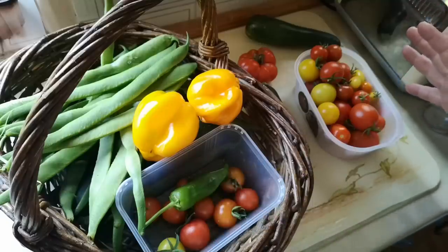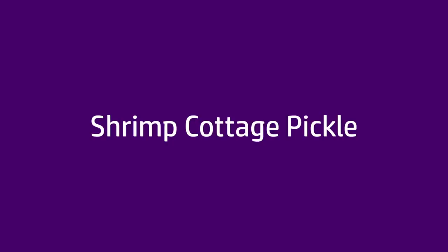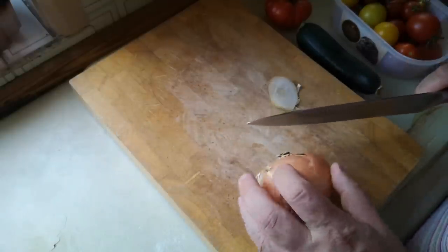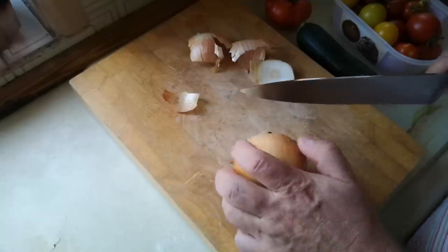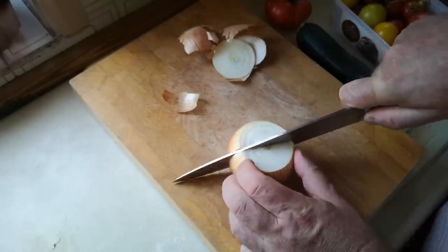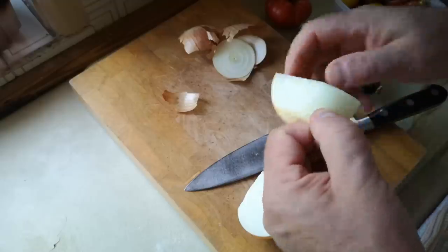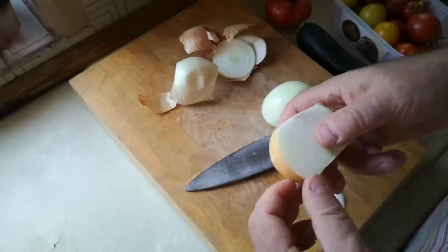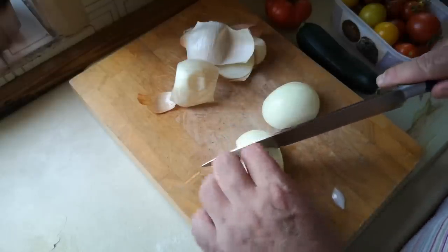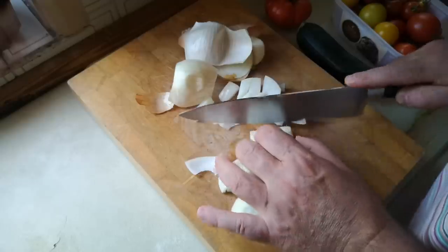So today I'm going to do a bit of pickling. The last few pickling videos I've done have been lacto-fermented pickles where you just brine the vegetables or whatever you're pickling and let nature take its course and the lacto-fermentation process creates the pickle. Today it's going to be a cooked pickle — kind of like a chutney, or the British definition of a chutney, which is a spiced sweet and sour chunky vegetable and fruit relish often paired with cheese.